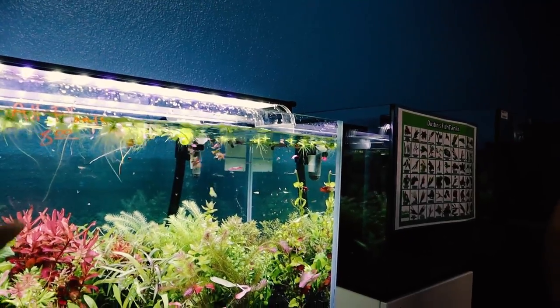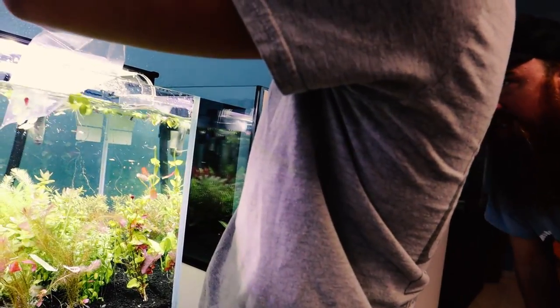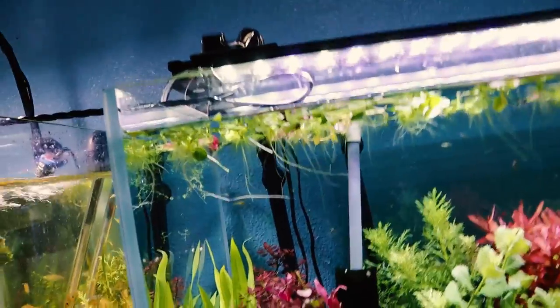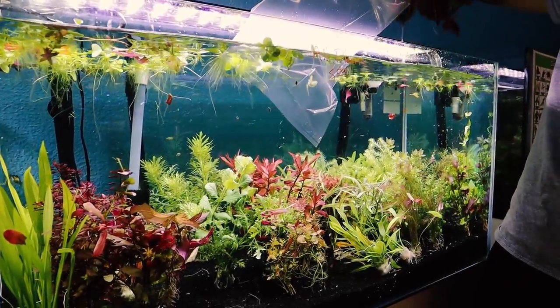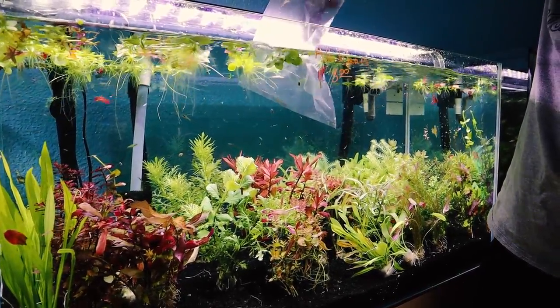Let's do these bigger ones right here, these bushy kind of things. And then what is this one, that shorter red one? Yeah, let's take one of those — this one here and then that one there. I don't know why I'm getting all this stuff; it's all going to die on me anyway — just kidding.